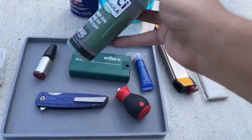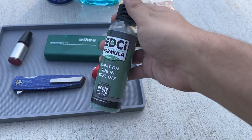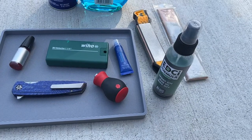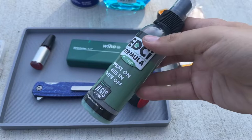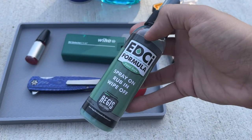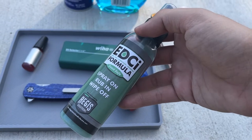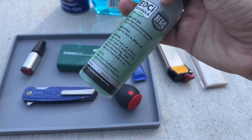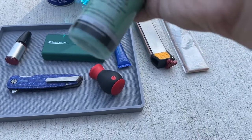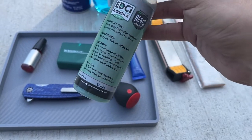We'll move on to the EDCI. This is what I use for protecting the blade - like if you have an M4 blade or D2, something that's not stainless. Something like EDCI works for keeping it hydrophobic so the water doesn't want to stick to it, and it just makes it not want to stain as easily.